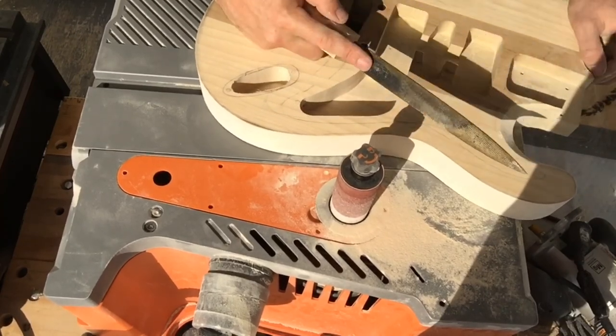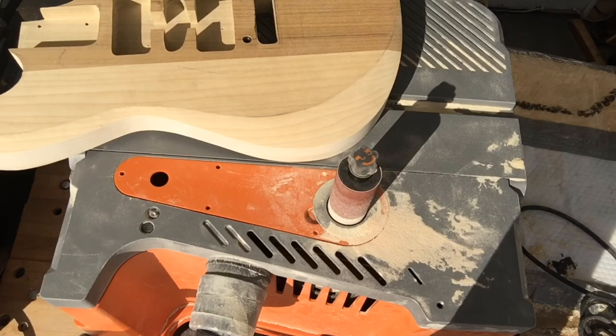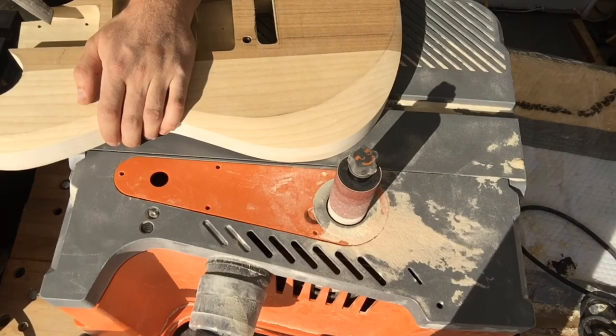Grabbing a rasp here to clean up this little cutaway for accessing those higher frets.